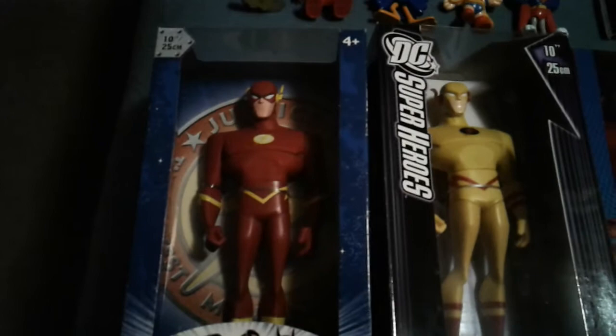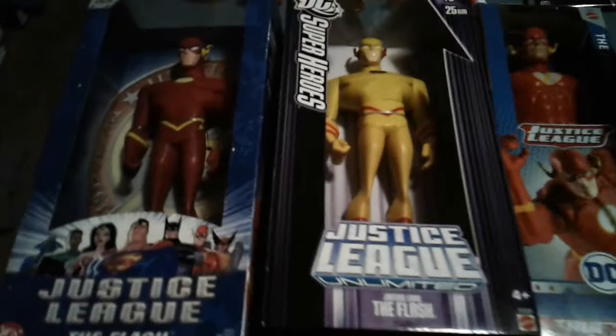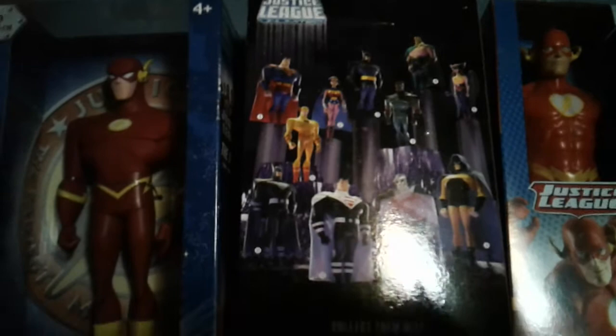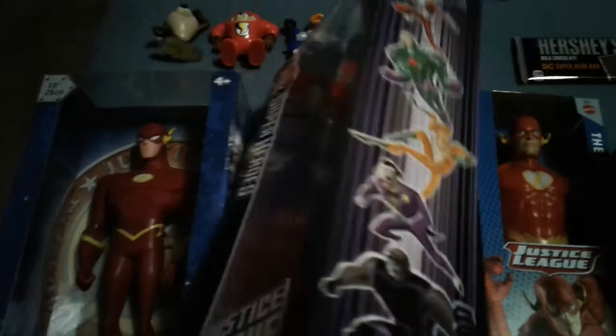So these action figures I've had for quite a while. You see the whites in the eyes — that means that it's Wally. These two are not linked together; you can tell by the different label. That's Justice League Unlimited. Even though it says it's The Flash, he is wearing the Reverse Flash's costume. If you flip this over you can see there are other Justice League members that have different costumes as well.